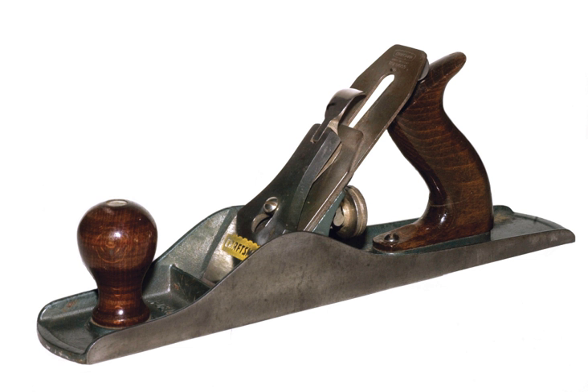A hand plane is a tool for shaping wood using muscle power to force the cutting blade over the wood surface. Some rotary power planers are motorized power tools used for the same types of larger tasks, but are unsuitable for fine scale planing where a miniature hand plane is used. When powered by electricity to the breadth of a board or panel, the tool may be called a thickness planer or planer, which are designed to shape, flatten, and finish larger boards or surfaces.